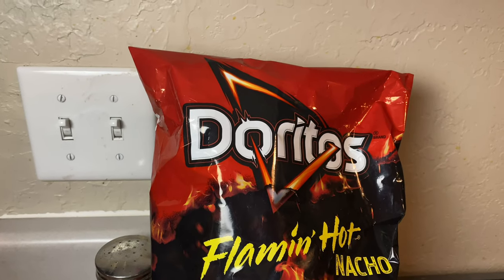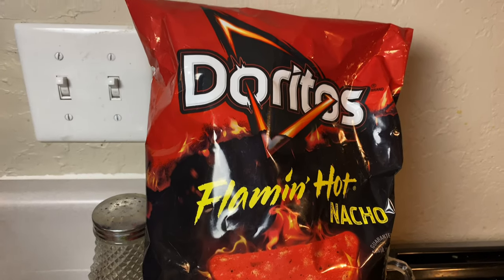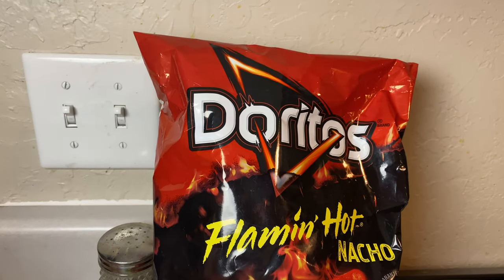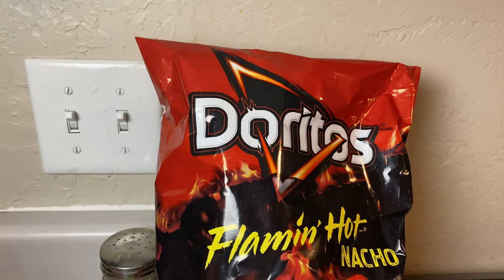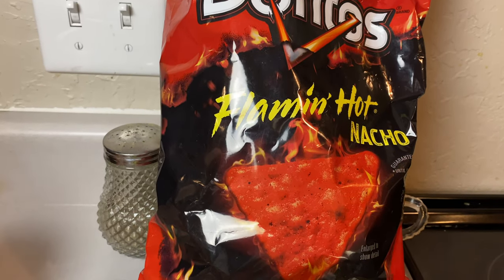Hello my beautiful doves. Today I will be making an easy recipe for you guys. I will be making loaded flaming hot Dorito nachos and this is a really yummy recipe and it's very easy.